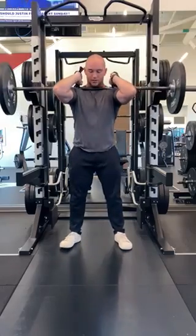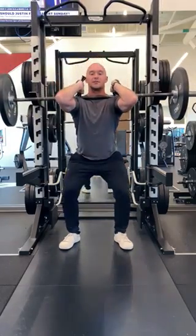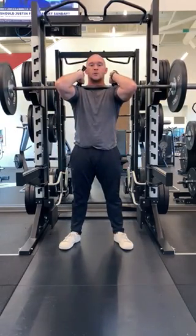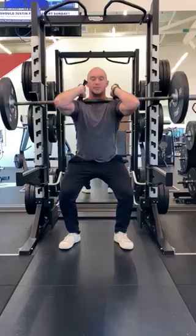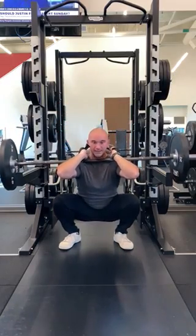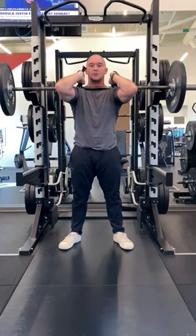Step forward and find your squat position, then squat down and come back up. As we're squatting, make sure that our knees are pushed out so they're not coming in, our feet stay flat, and as I come up, keep the core braced and squeeze the glutes.